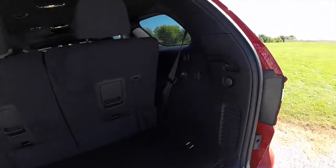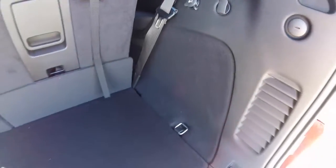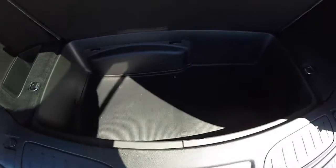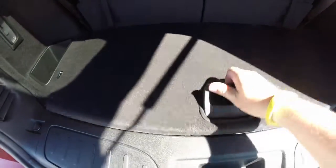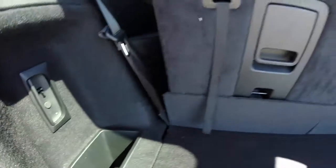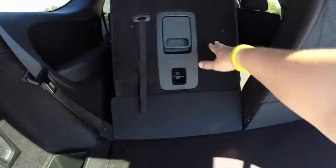Take a look at the luggage space. There's a 12 volt power point, tie down hooks, a small amount of storage, and jack stowage as well. The seats do fold down very easily — just lift up on the black handle and the seats will fold down.